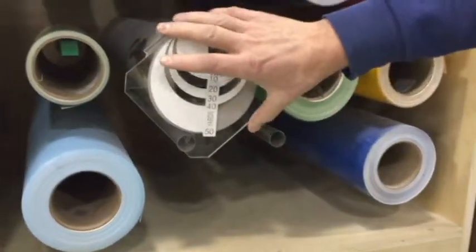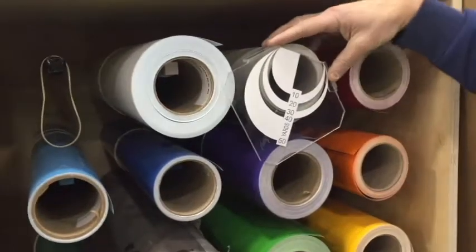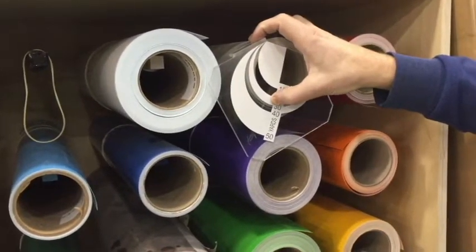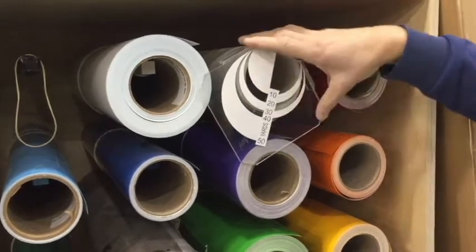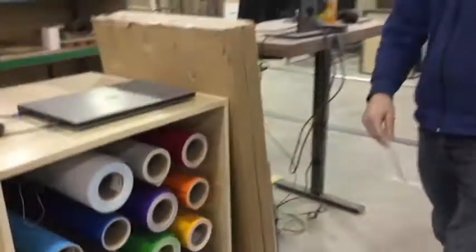So if I want to know what's on a partial roll, such as this one, I can just put it up against there. It's got just over 30 yards in it — just line it up with these lines. So it's as easy as that. Hopefully it's useful, thanks.